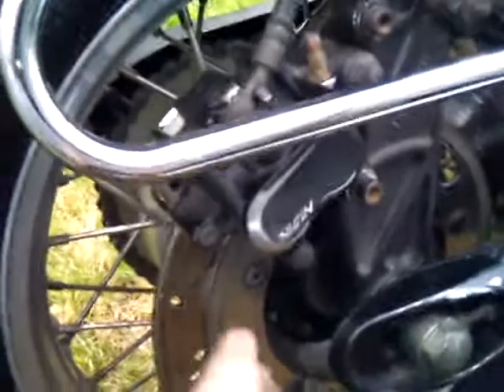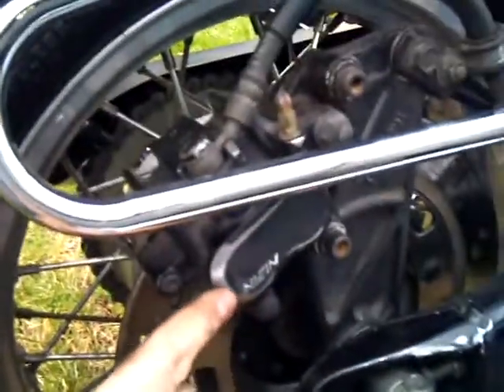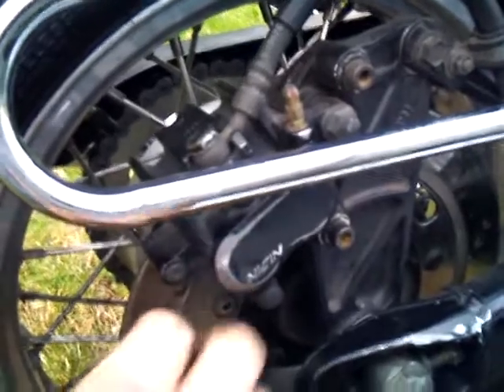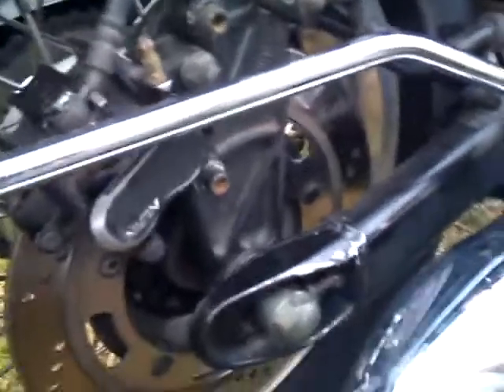The homemade brackets that were on it before left the bags coming in contact with the suspension parts. You can see wear on the brake caliper and some wear on the top of the swingarm. You do not want your luggage to touch the moving parts of the bike.